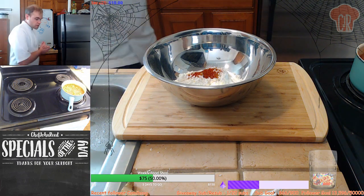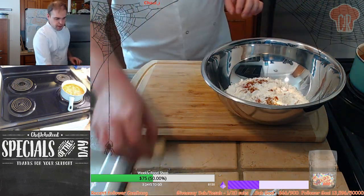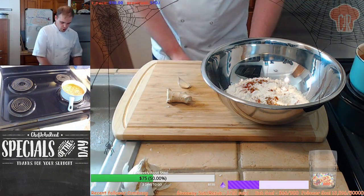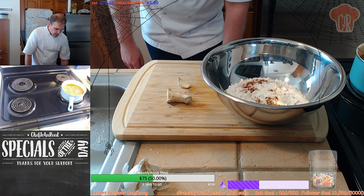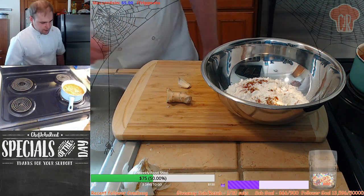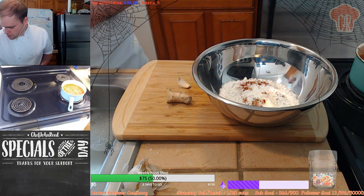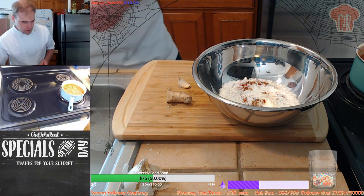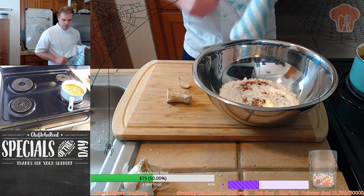We're going to add a little bit of ginger and some garlic, and we should be good. Also, tomorrow we're playing games - we're going to be playing the rest of The Conjuring House. If you don't know what that game is, beware. It's a bit spooky. If you want to see me jump and go crazy, it's a good chance to catch tomorrow for sure.